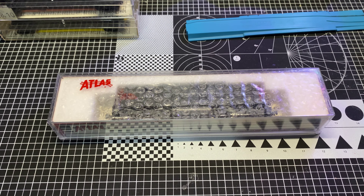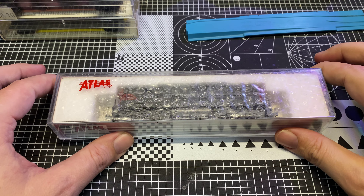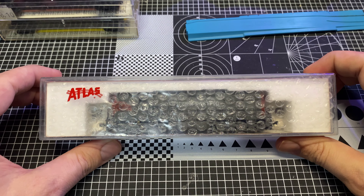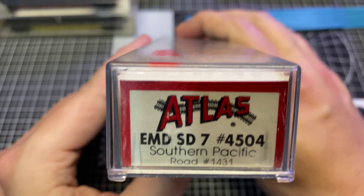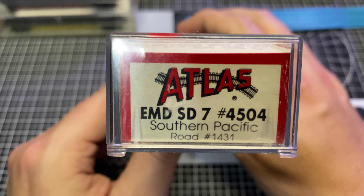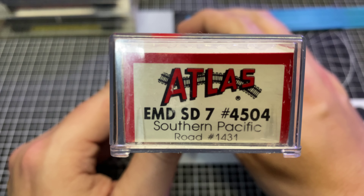Hey guys, welcome back to the Trains with Shane YouTube channel. You are looking at another Will It Run video. Today's guest is an older unit made by Atlas - well, made by Kato for Atlas. It is an SD-7 in Southern Pacific bloody nose colors.